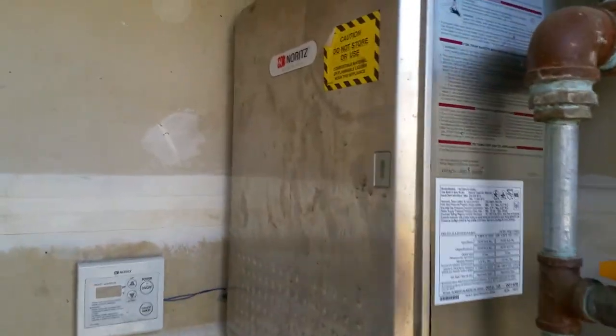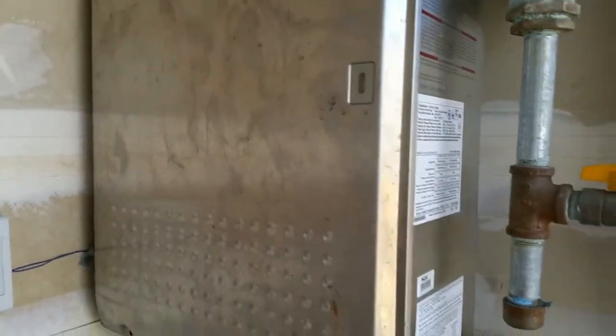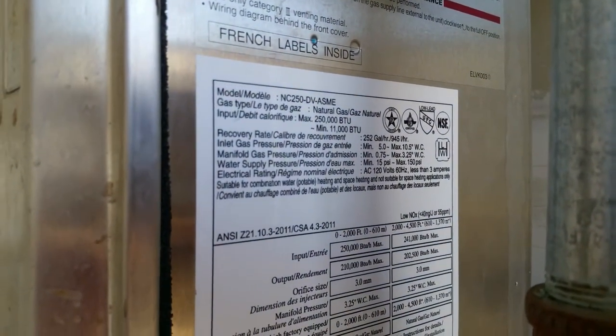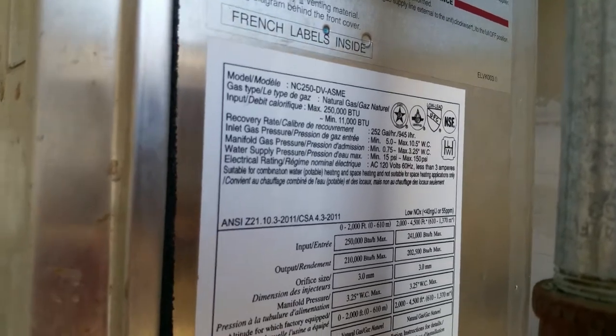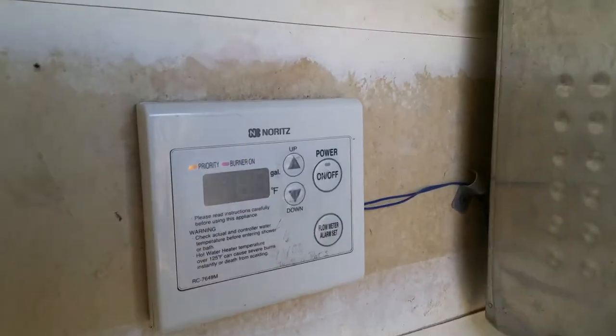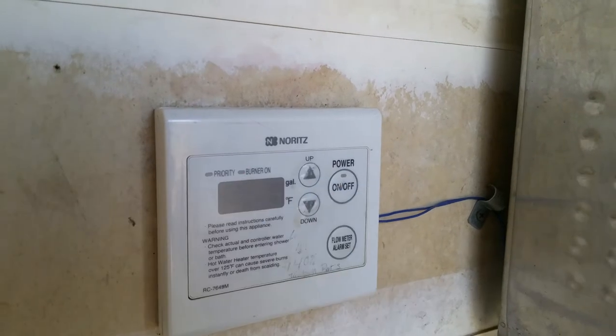Hey YouTube, this is a Noritz instant water boiler, model number NC250-DV-ASME, operated by natural gas. This video is just going to show how to turn it on and off.